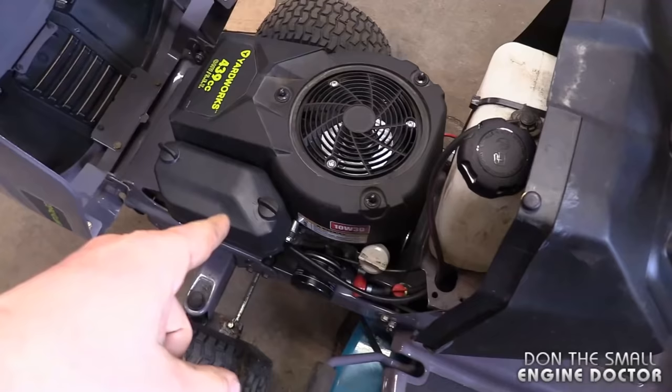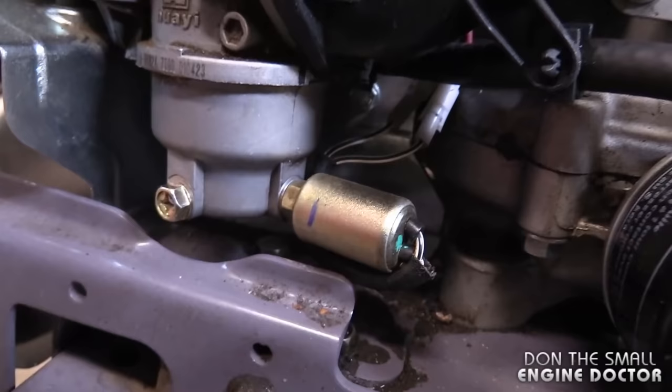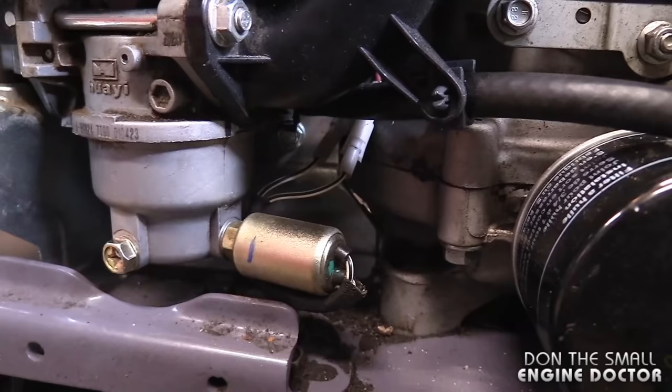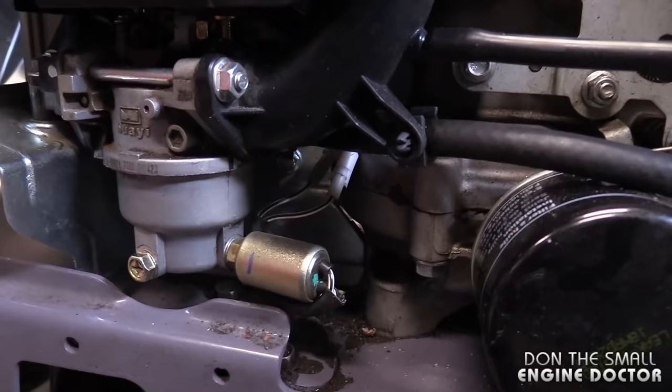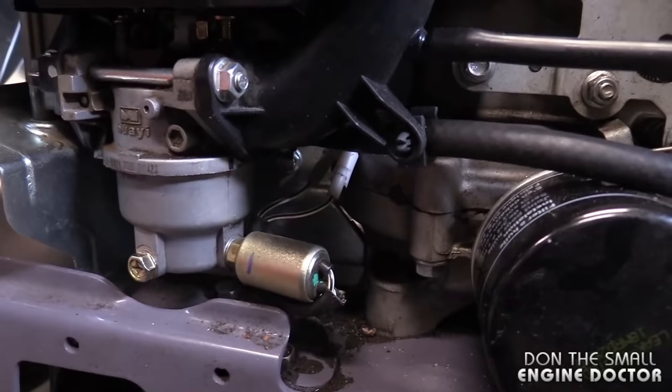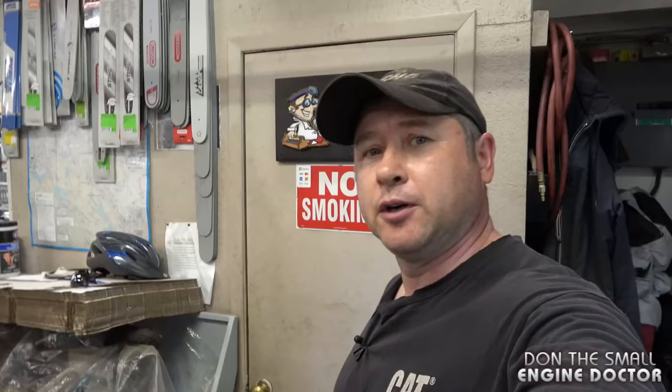Another thing you can check while it's warm is to see if that solenoid still works. I'm doing this before I take the carb apart, so if you're at home these are all easy things you can do yourself even if you're not a mechanic. Let's listen in for that solenoid to click — and she's clicking good.